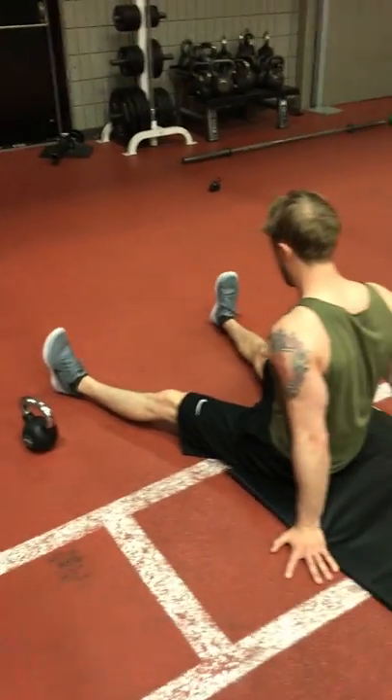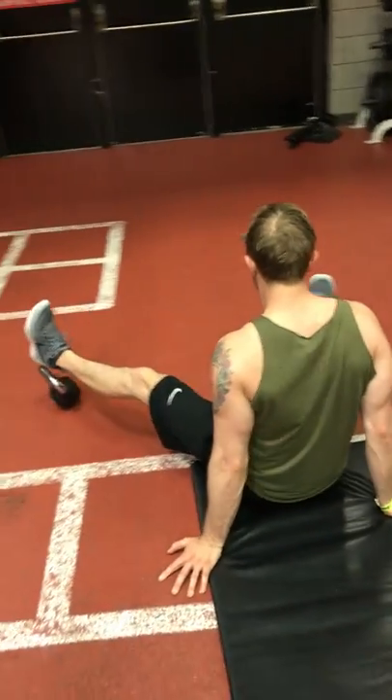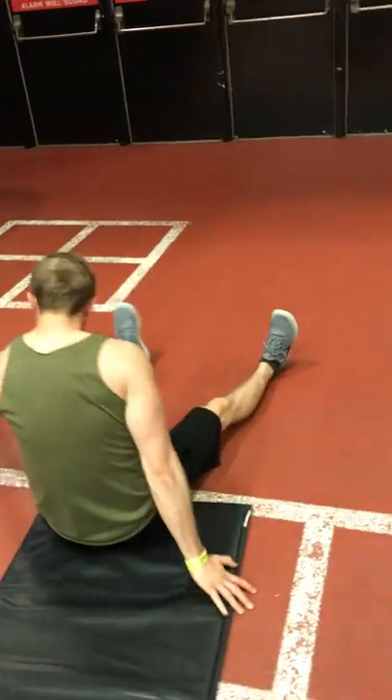My friend, another drill that we're going through with superstar athlete, football athlete, Mark.